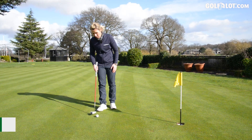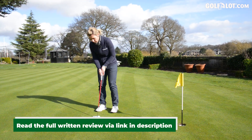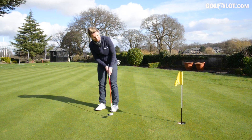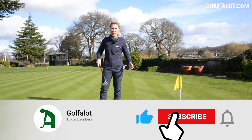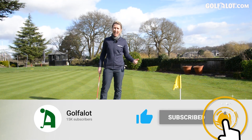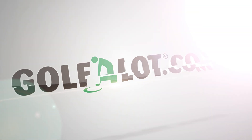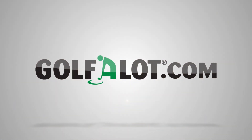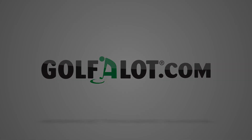So that was my review on the White Hot Odyssey. You can read the written review on golferlot.com. Comment below — have you ever used a White Hot face? Would you want to go back to it? Thanks very much for watching. Click the like button, the subscribe button, and I'll see you again next time.